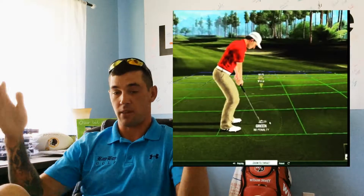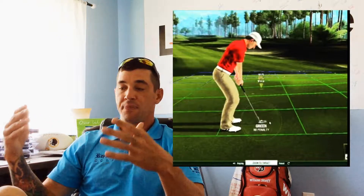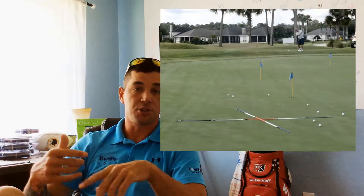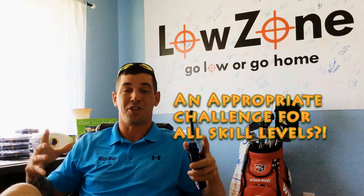Think of it like the putting portion of the Tiger Woods video game — there used to be a large green graph grid graphic on the green that helped explain distances, speed control, and directional control. That's kind of how this works in your practice. Whether you're putting, chipping, pitching, bunker shots, intermediate wedge play, or even full swing shot shaping, there's a configuration for that. Each zone on the speed straps is independently adjustable, so as you get better you can shrink the zones, creating a more challenging practice to continue fine-tuning your game.